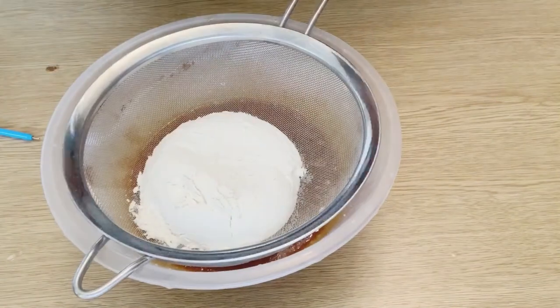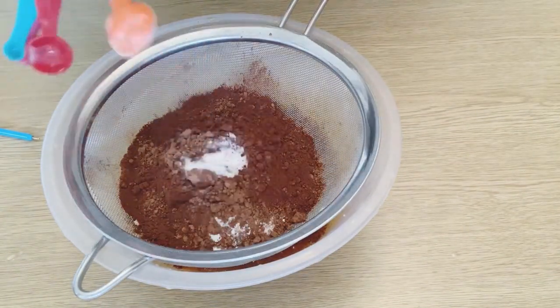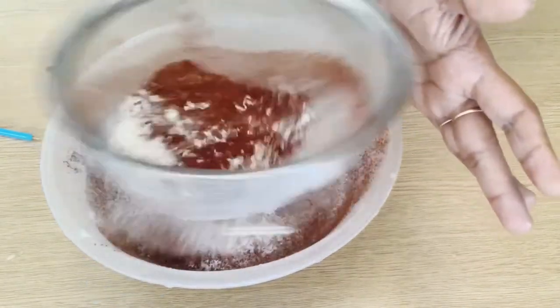Then add the dry ingredients. Add the plain flour and the whole wheat flour. Add cocoa powder and baking soda. Add salt with the baking soda.